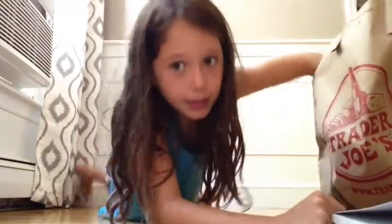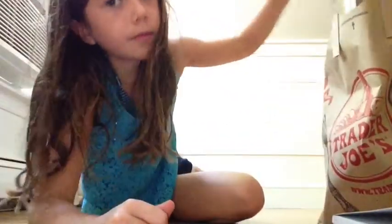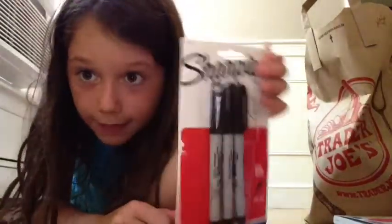We got some tissue — Puffs. And we got some shirties. And we got a jumbo cover.